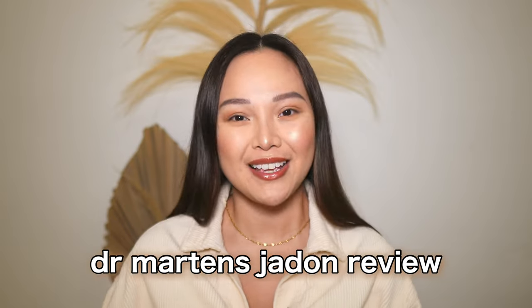Hey guys, welcome back to my channel and welcome to today's video. If you're new here, hi, my name is Angela and I'm so happy that you're here.